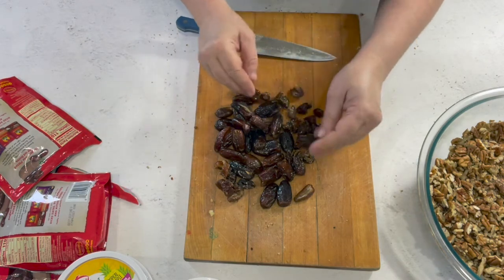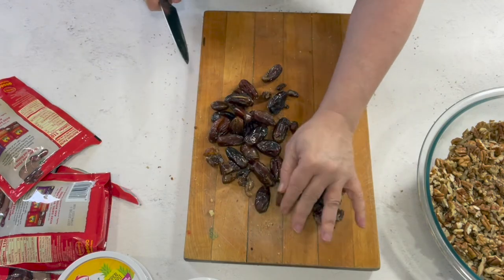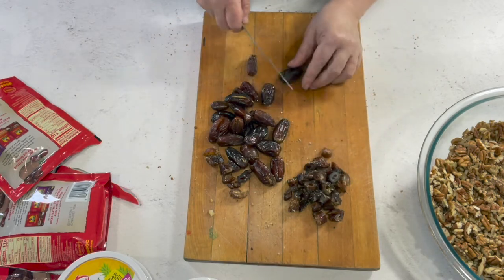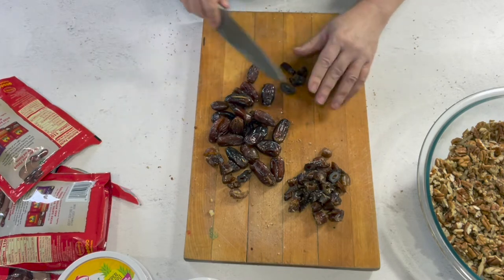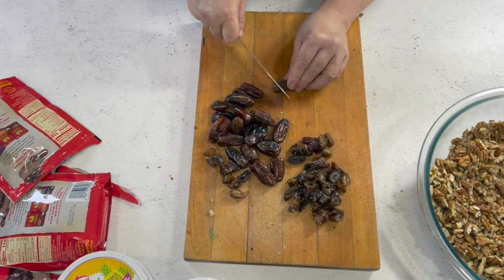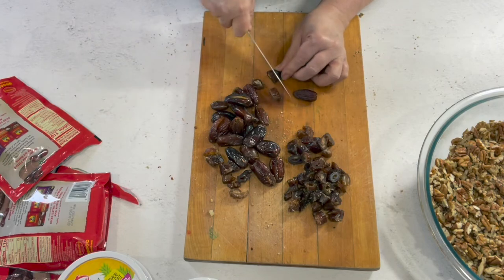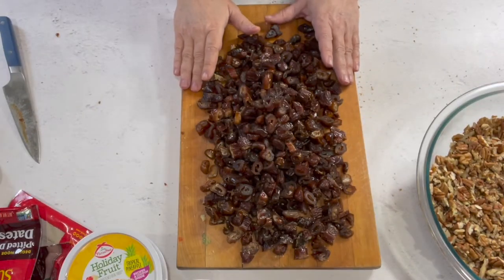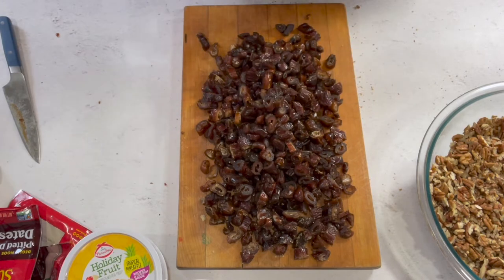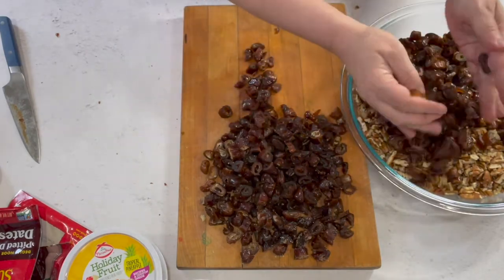Don't do the dates in the food processor either - you'd end up with paste and you don't want date paste, you want dates. My mom and dad used to sit at the table and crack pecans for days before mom made her fruitcakes. I'm so blessed to go to the store and buy pecans already shelled. That's two pounds of dates chopped. If you can find them already chopped or diced at your store, go for it - those will be perfect.